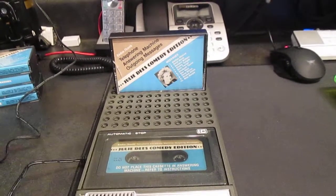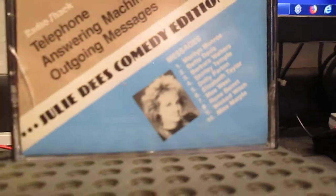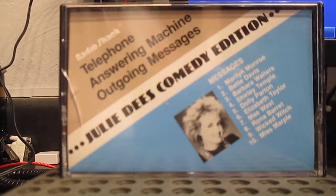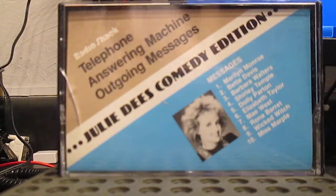So here's again Julie D's Comedy Edition. I'm just going to put the camera right here so you can see what's going to be playing. Thanks for buying Radio Shack's outgoing messages. We're sure you'll enjoy using them as much as we enjoy doing them for you. The voices on this tape have been specially prepared to get you more messages. And now here's how to use them to your best advantage.